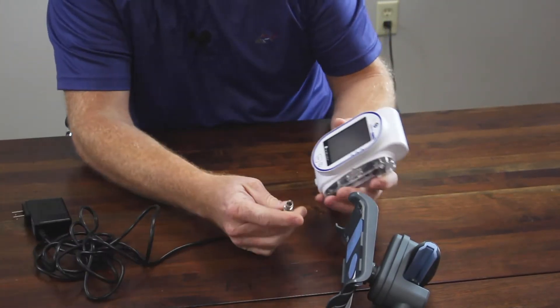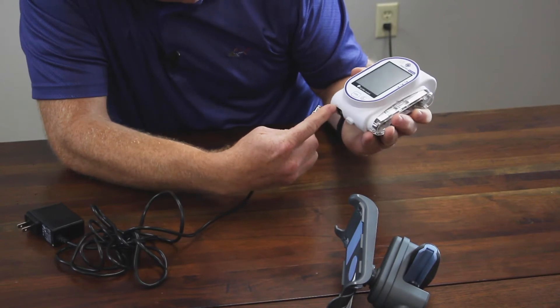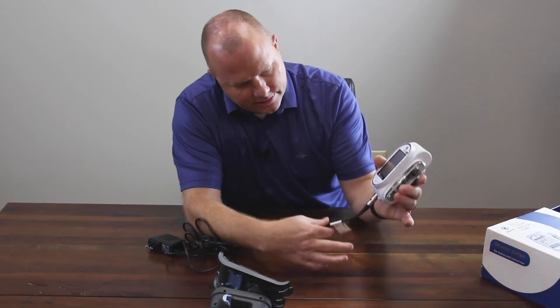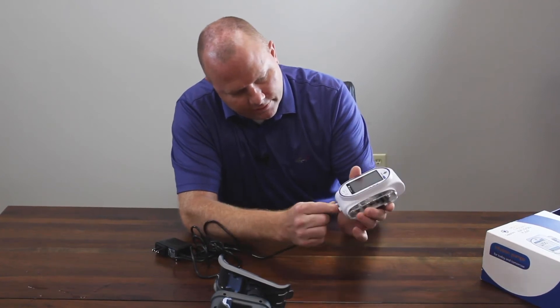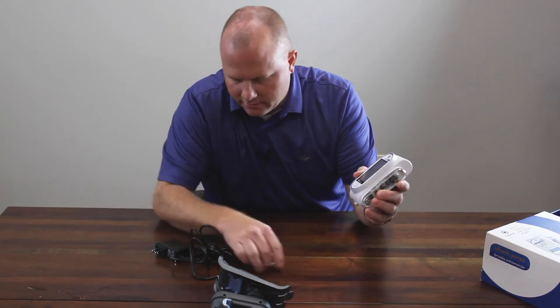One thing to note on this charging cable: there's a red dot. It will line up with a gray arrow on the bottom of the pump. You will hear a click. This is designed so that you can't just simply pull on the cord to unplug it. You have to physically grab the hub and disengage from the pump.